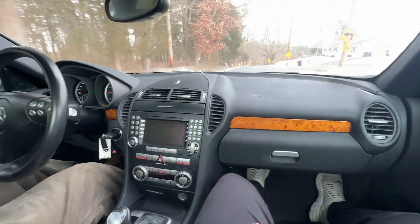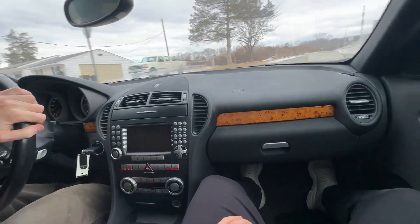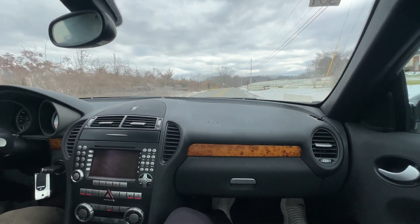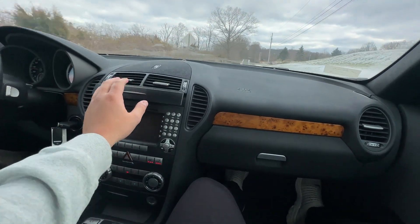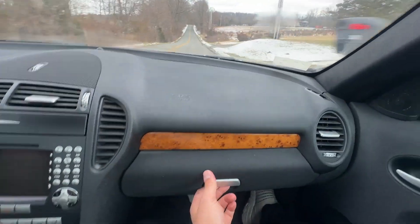Outside of that, we have the wood grain interior and the Designio button on the shifter. The Designio logo is referring to the dual-tone brown-on-brown-on-black interior as well as the mocha exterior, so this is a custom one-off interior. As you open this, you've got two cup holders up here — those work great.